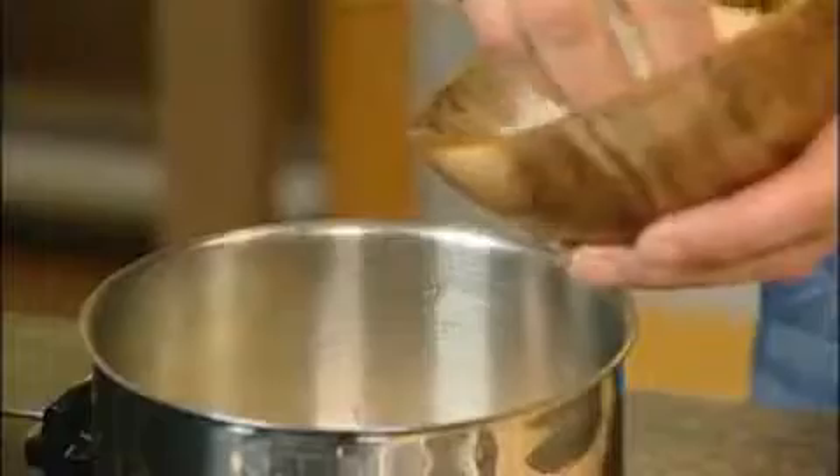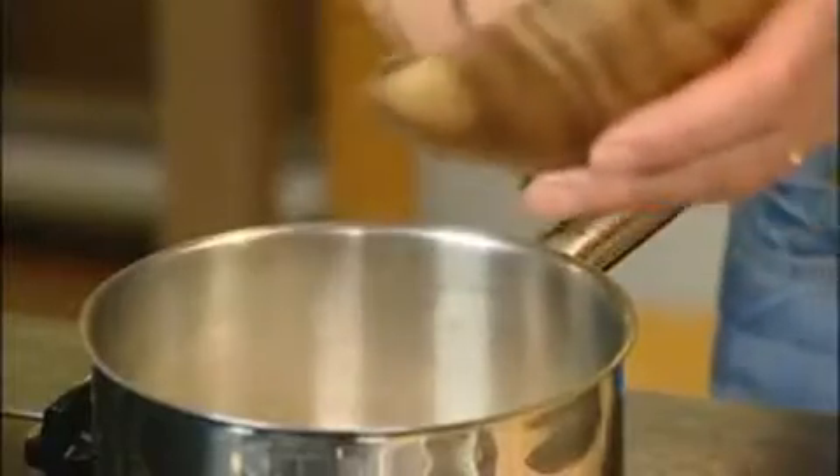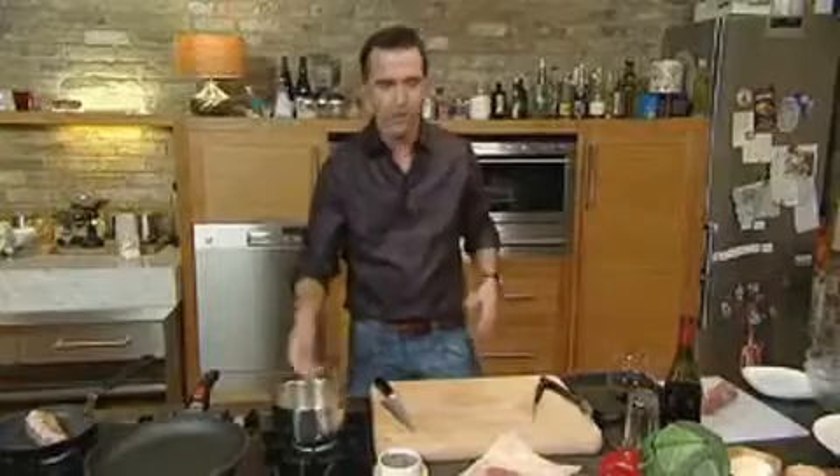Into our pan we're going to put a little bit of butter, then our shallots, a bit of salt, a little pepper. What we're going to do then is put our breadcrumbs in there. This is giving you that lovely moisture around the pork and it's going to hold in all the juices.